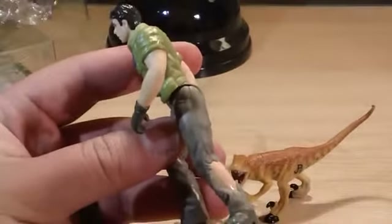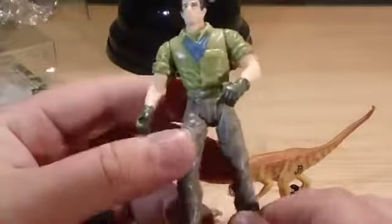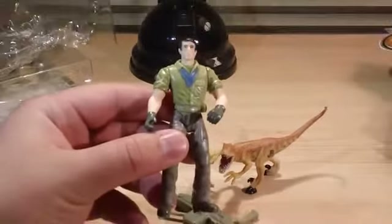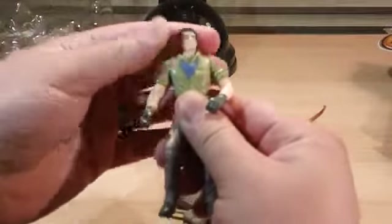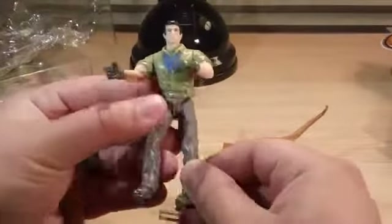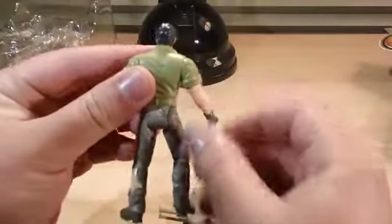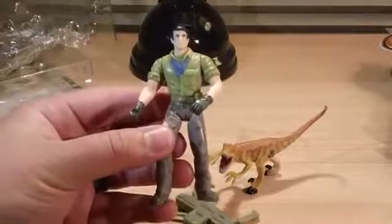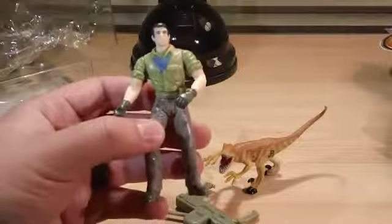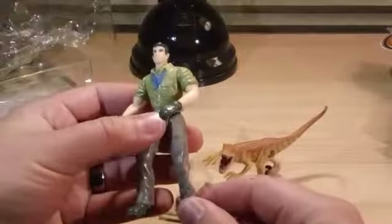It would have been nice to see some wounds, but not blood — that might not be good for kids. The arms and the legs are pretty much posed already. Articulation is 5-point: swivel neck, swivel shoulders, and swivel hips. That's it — basic articulation. But the figure is still pretty cool. To get Dr. Alan Grant is still pretty cool. He's got gloves as well. It would have been nice if he had at least a hat, something he was known for, or at least more accurate hair. But still pretty cool.